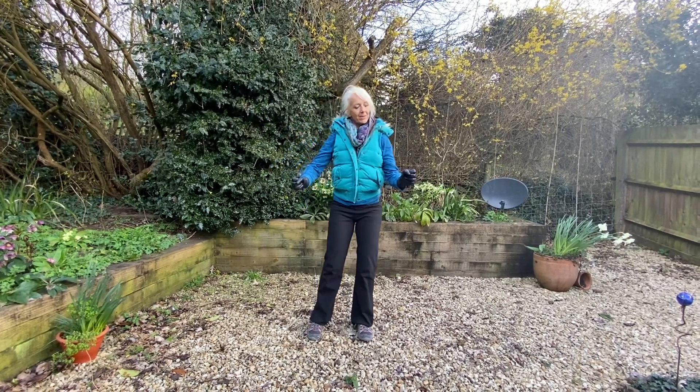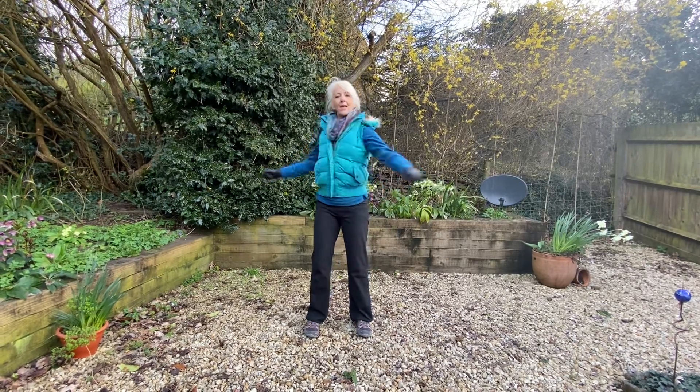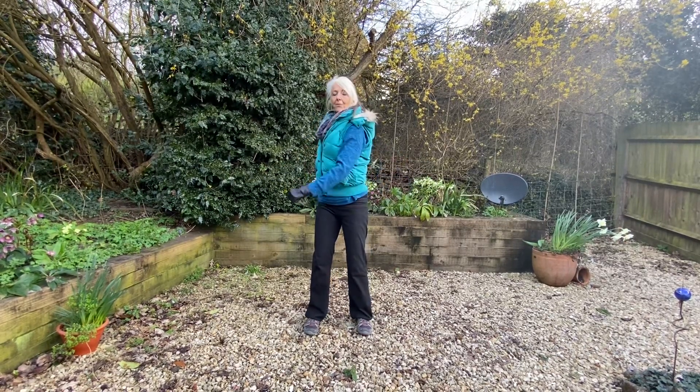Here making two loose fists at the waist, and we're turning twice one side and twice the other side. With this one we're moving the body in the middle at the waist, and keeping the knees facing forwards.